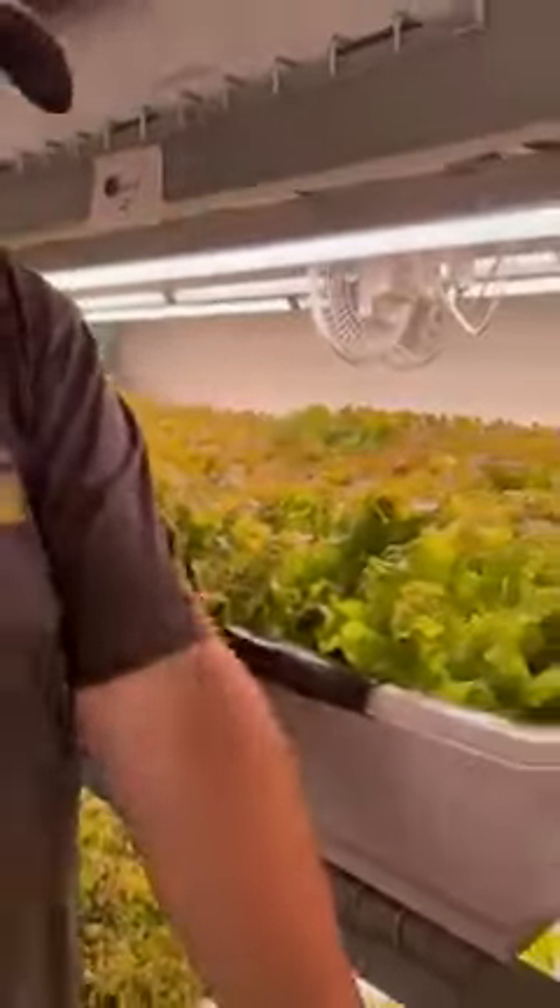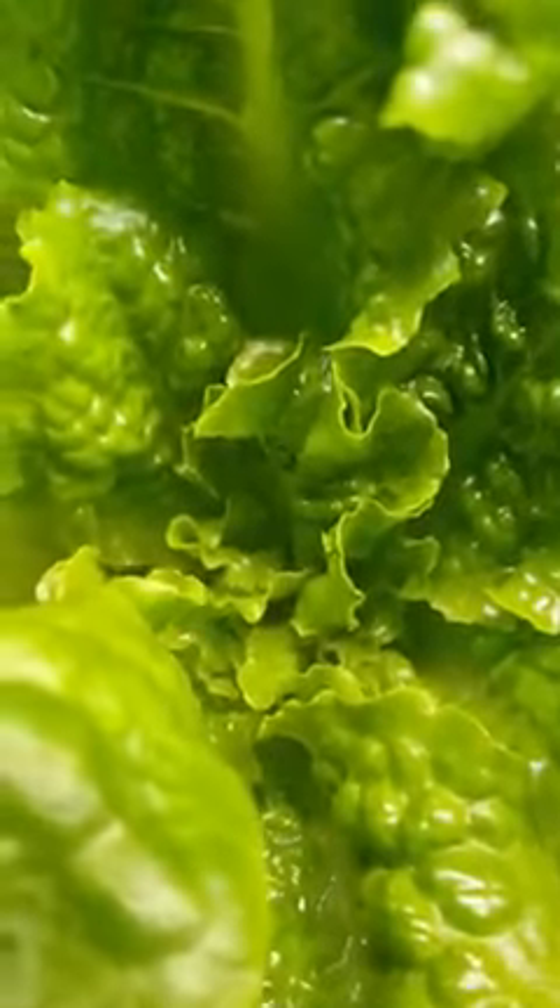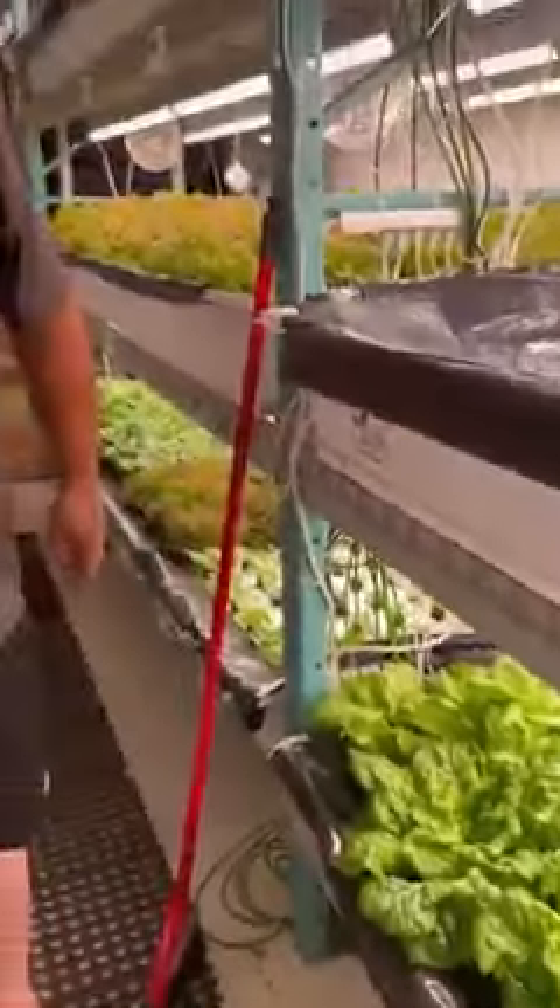As you can see just down here, this is a really overgrown butter crunch that we're just leaving in for testing. But you can look in the middle there, right down in the center — there's no browning, no tip burn, nothing. And it's growing beautifully. So just a little lesson on keeping your room standardized so it's not fluctuating all over the place. Plants hate that; it takes them days to recover.